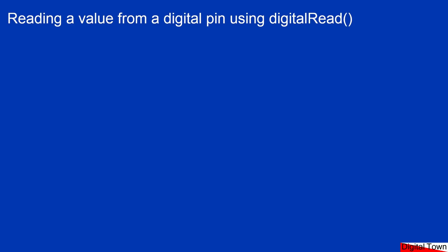Welcome back. In this lesson we're going to be using the function digitalRead to read the value of a digital pin. If you did the lesson on digitalWrite, you'll remember that we were able to turn a pin from a value of low, which was 0 volts, and then make it go high, which was 5 volts, and then switch it back again. So you would think that digitalRead would be as easy as checking the voltage on the pin, and in many ways it is.